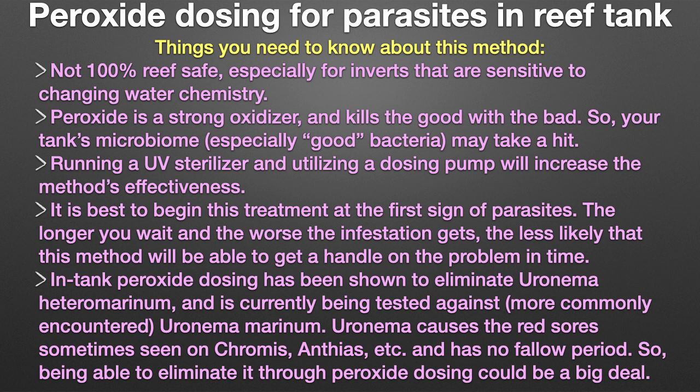Things you need to know about this method. First, it's not 100% reef safe, especially for inverts that are sensitive to changing water chemistry. Secondly, peroxide is a strong oxidizer and kills the good with the bad, so your tank's microbiome — especially good bacteria — may take a hit.